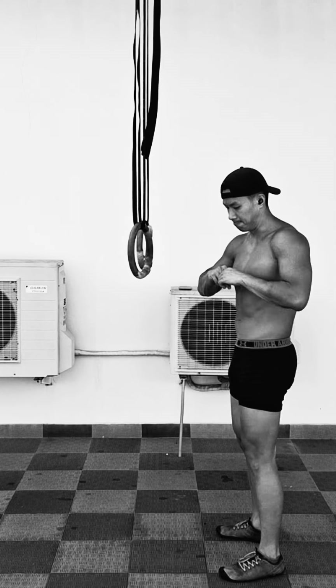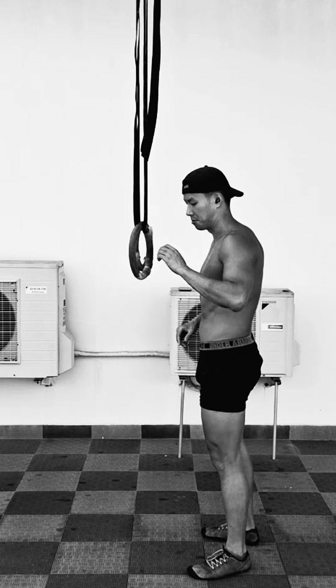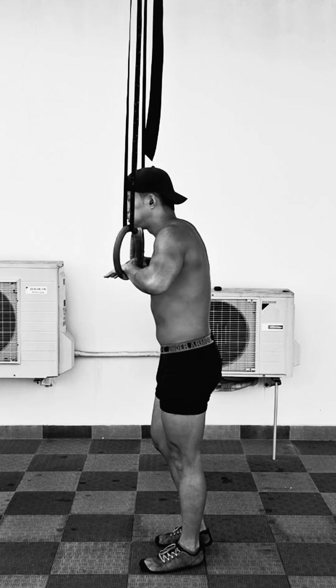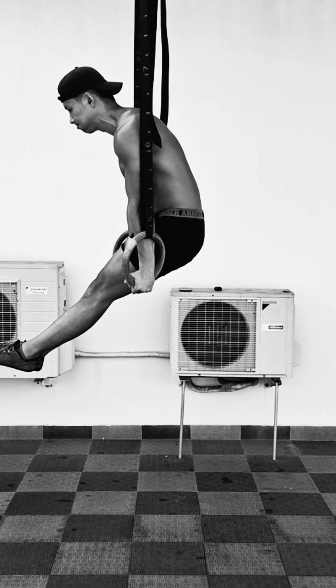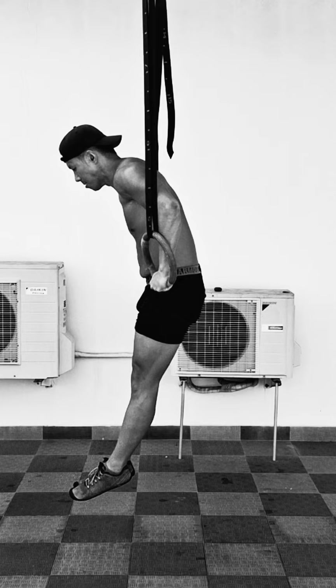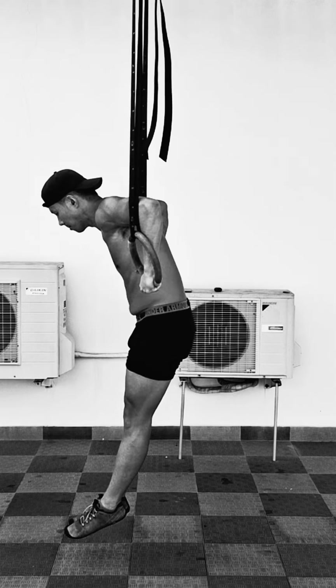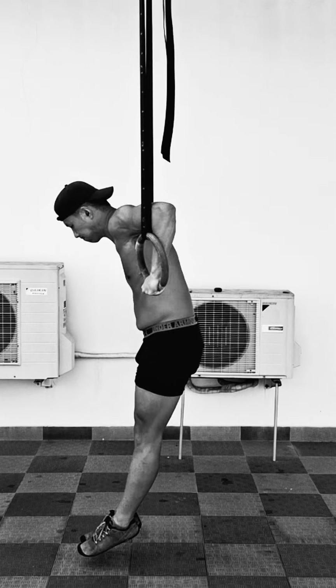Here's a full body workout at home using kettlebells and bodyweight exercises. You can follow along or modify it to suit your needs, but basically the workout comprises two giant supersets and one final finisher exercise.